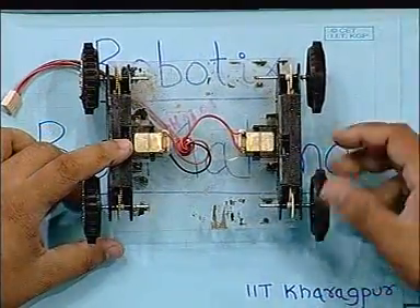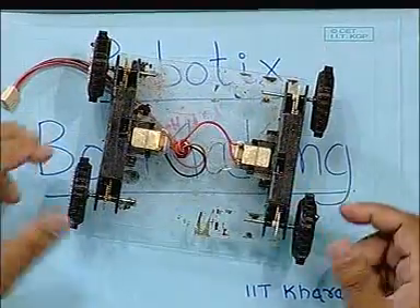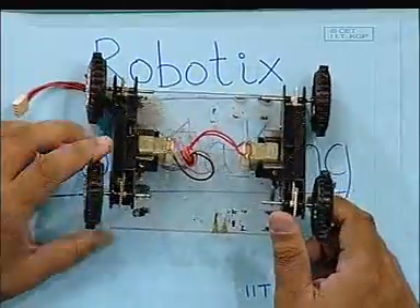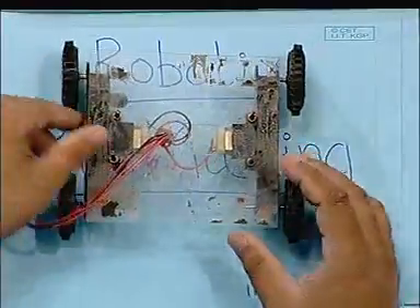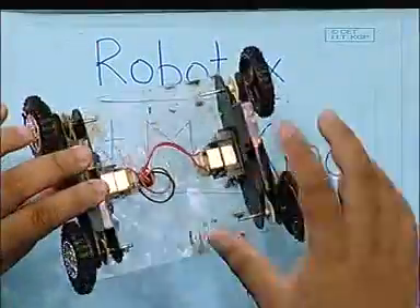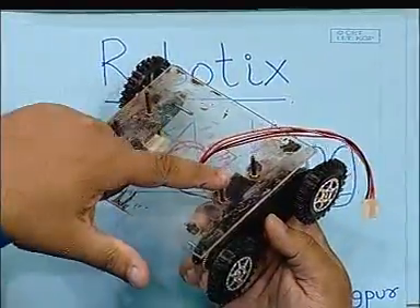As you can see, this is our right side and this is our left side. Our differential drive base is ready, and this system is mounted on a perforated sheet. The gearboxes can be mounted using screws, as you can see — these are the screws — so the gearbox can be mounted like that.